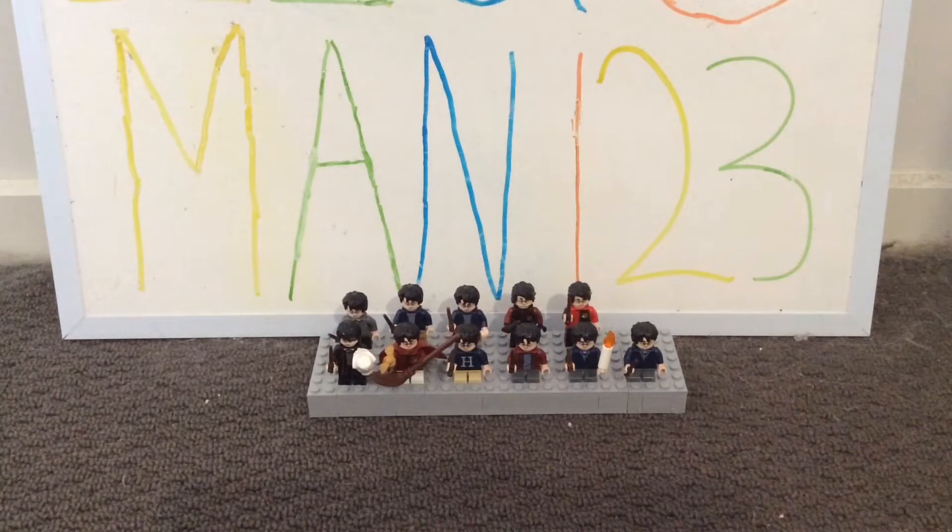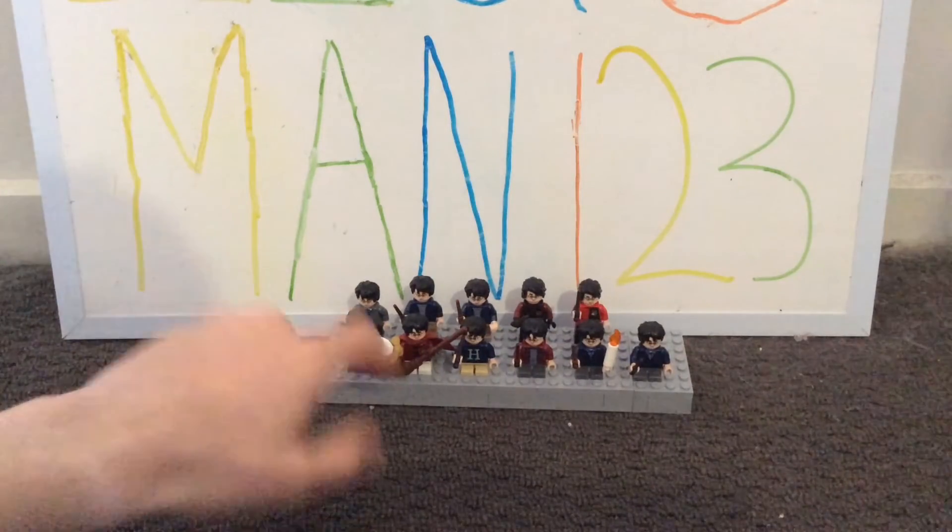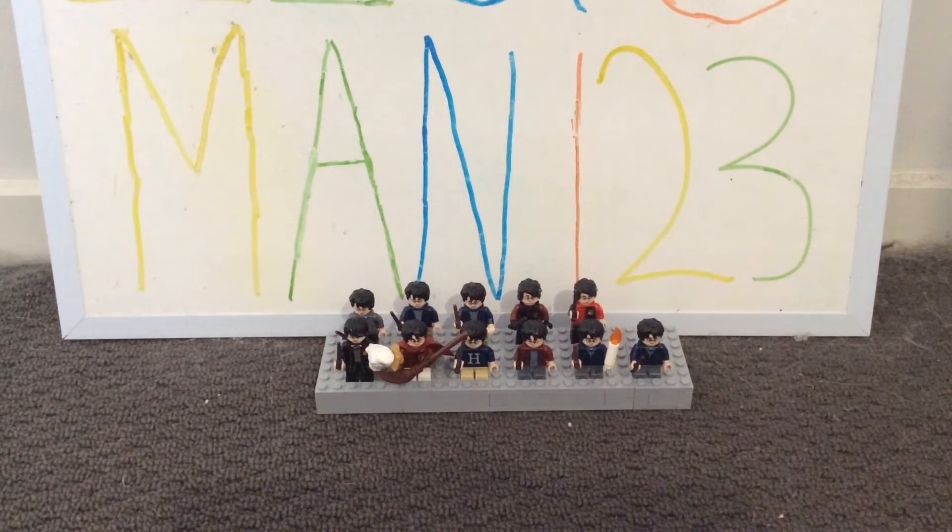Hope you guys enjoyed this video as much as I did making it, because I really enjoyed taking a look at all my variants of Harry from the Philosopher's Stone all the way up to the Goblet of Fire. Just from this selection of minifigs, we can definitely see a lot of change with Harry's height, face expressions, and hair. Probably one of my favourite Harry's from this selection would be his Quidditch uniform, because I just really love the look of that. He definitely does look really cute with his young face and his hair.